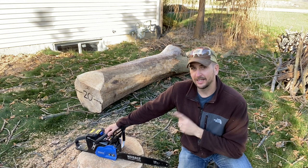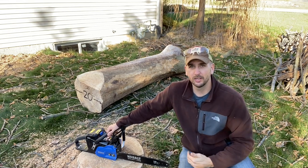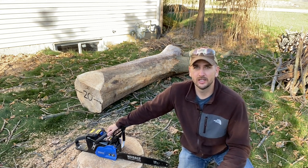So I gave this a chance. They have made a lot of progress over the years in terms of just the length of the bar and the overall power, and supposedly the amount of cuts it can do.